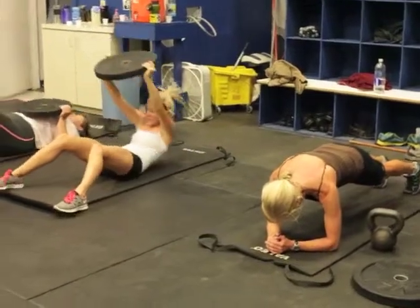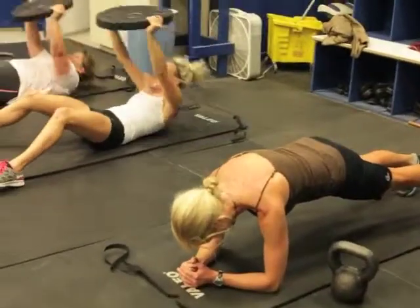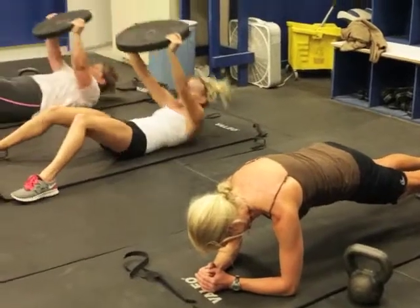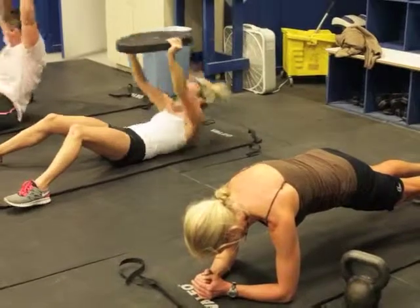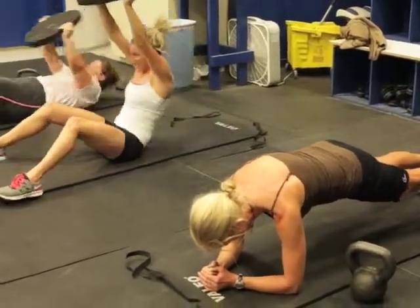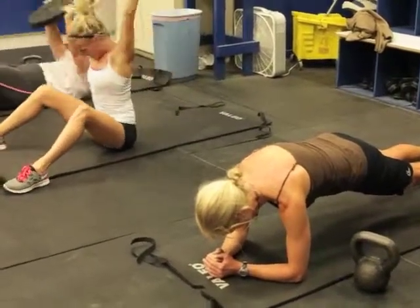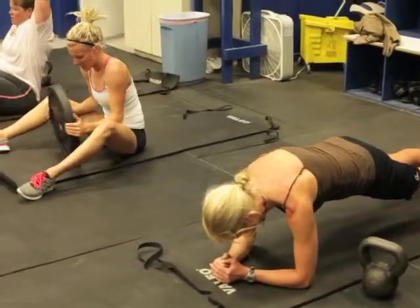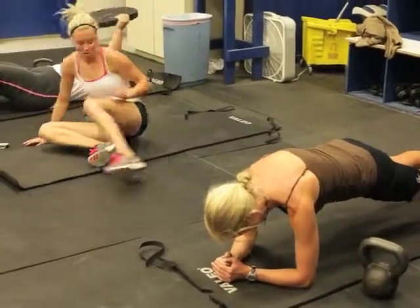This is a killer. It takes strong shoulders and strong isometric core strength. Notice how Kim has her back nice and flat — it's not arched up, her butt's not sticking up. She's got her pelvis tucked in and forward. That's really the key to this movement, to activating the lower abdominals in this exercise.